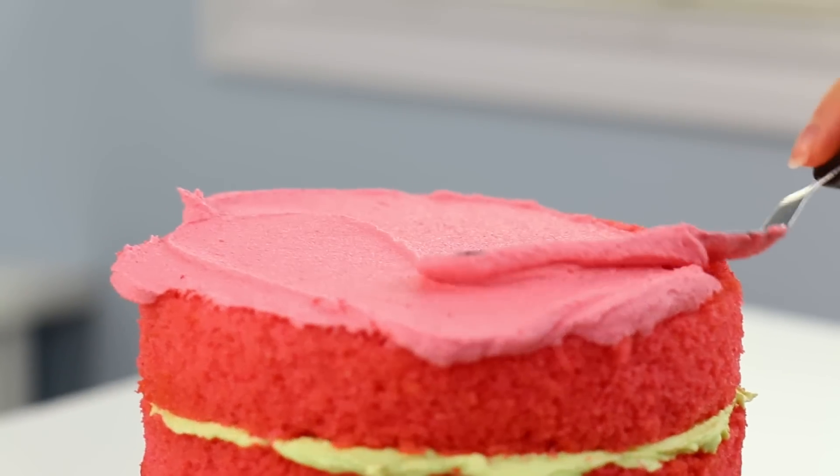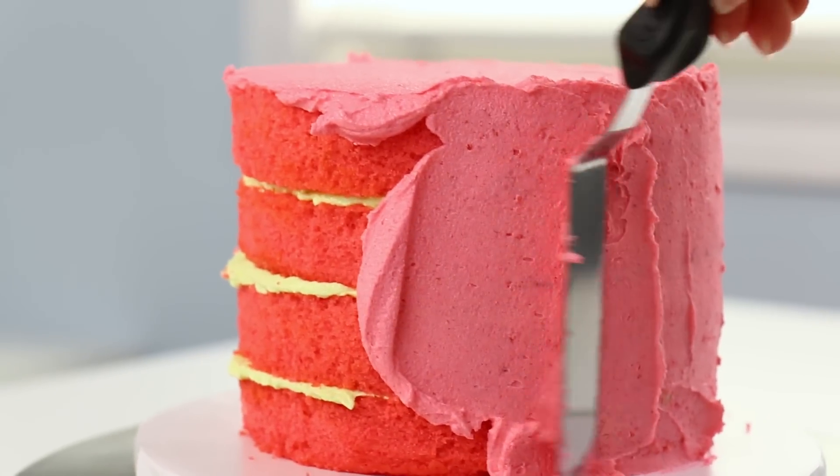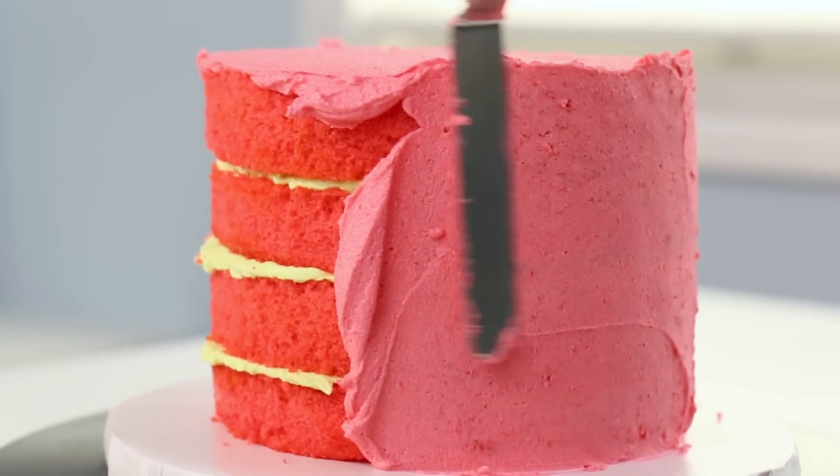When I made my icing for this cake, I actually made it a thinner consistency on purpose, so that I'm going to be able to blend the colors together really nicely.